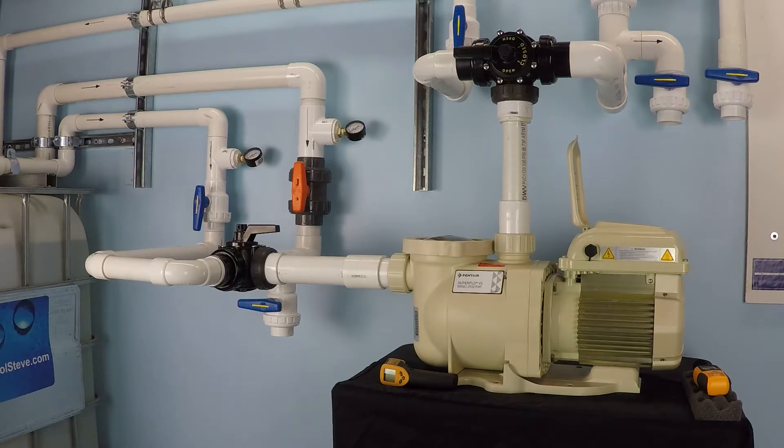This pump is 1.5 horsepower — that's a very common pump size, so a lot of people will have a pump that is approximately 1.5 horsepower. Horsepower ratings or power ratings for pumps are a little bit misleading on purpose from pump manufacturers, so it's important to not get too caught up in the horsepower ratings.